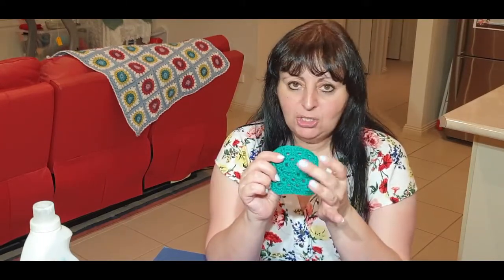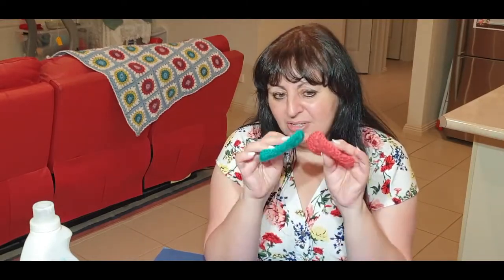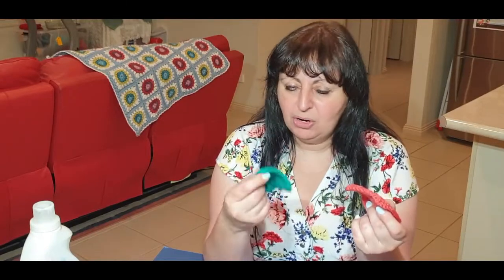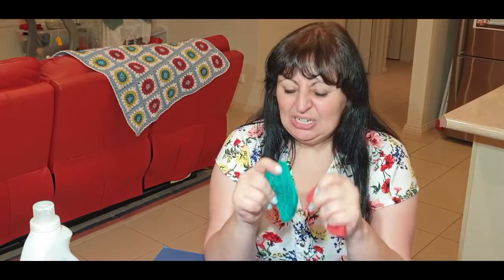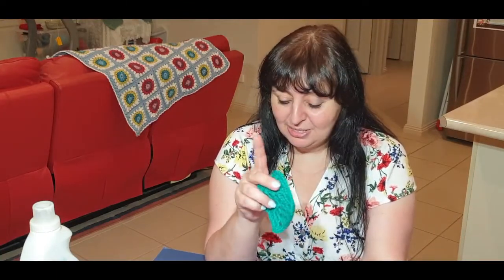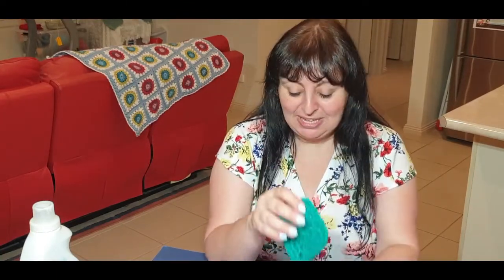If you have done your granny squares but haven't woven in your ends, weave them in now — you cannot block unless you've woven those ends. I know a lot of people leave the end and block and then use it to sew in the back of another square, but we're going to be crocheting the squares together, not sewing.